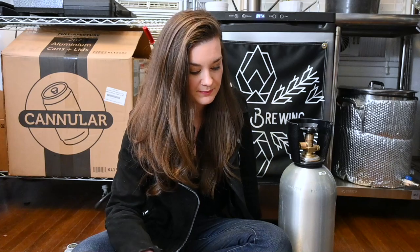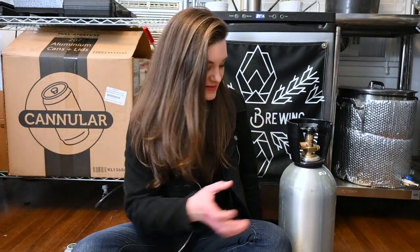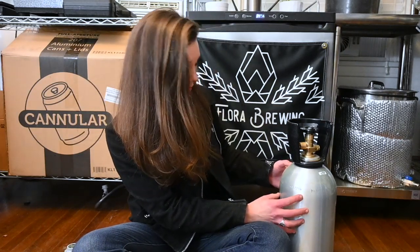I kind of wanted to show you guys how to set up a CO2 tank with a regulator. Say you've got a kegerator or something, or you just wanted to get one to do force carb stuff, or maybe you've got a picnic tap kind of situation going on. Whatever your situation, it's pretty much the same. You basically have a CO2 tank — obviously this is a 10-pound one.